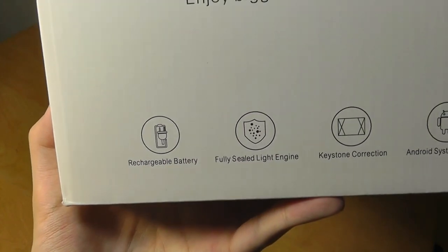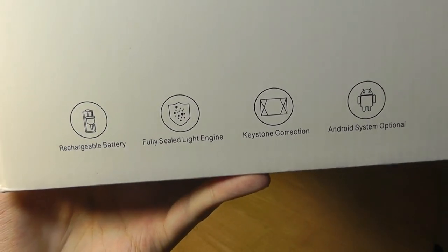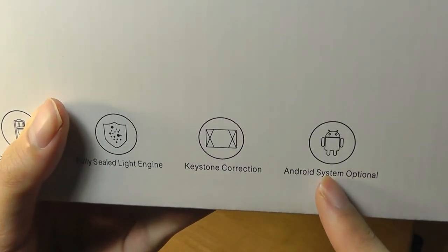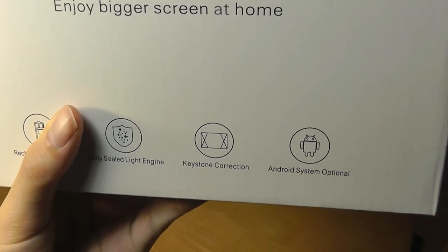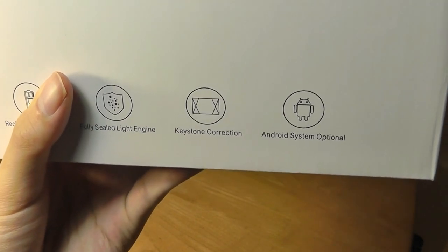As far as features are concerned, it does have a rechargeable battery that will last for a little under two hours before you need to plug it back in, and it can also work while being charged. There's also an optional model that has Android OS built in, which allows you to view videos and browse the web without connecting to anything — an all-in-one unit, although that sells for more.